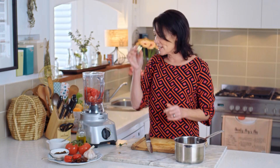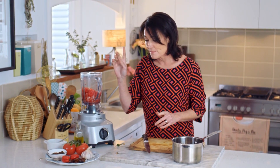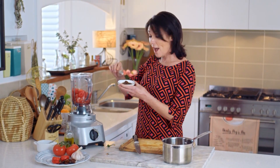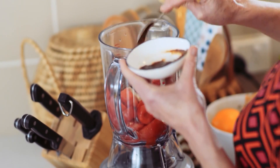Now I'm using garlic — two cloves of garlic — they can just go in as is. And I'm using tamarind. This is a tamarind paste with no seeds in it, and the tamarind tree is actually indigenous to Africa, so I think that's a really nice touch. I just love the tang of tamarind — that's going to give it really good depth.